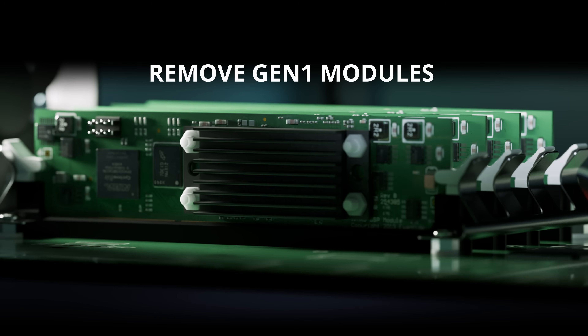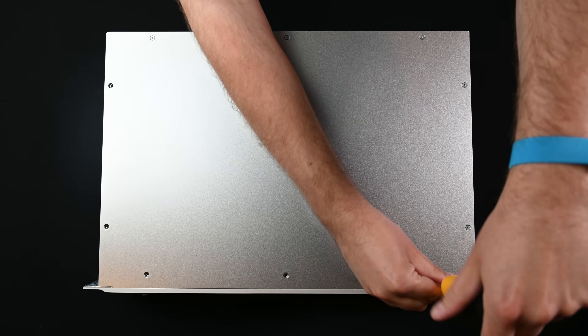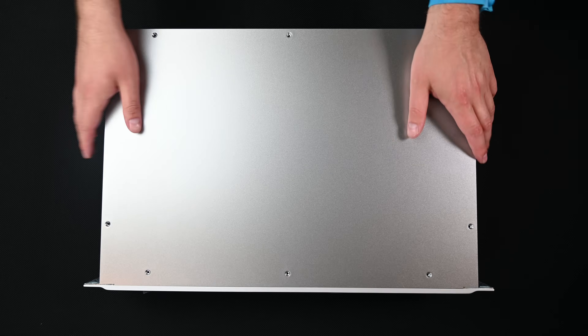Now it's time to remove the existing DSP modules. First, remove the 10 screws to take off the top plate of the H9000.